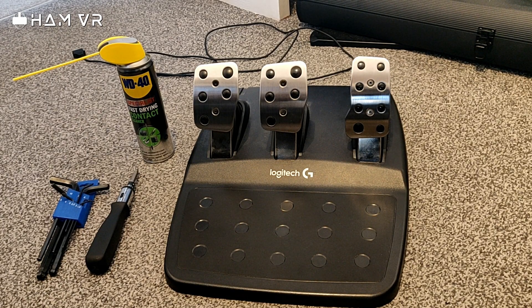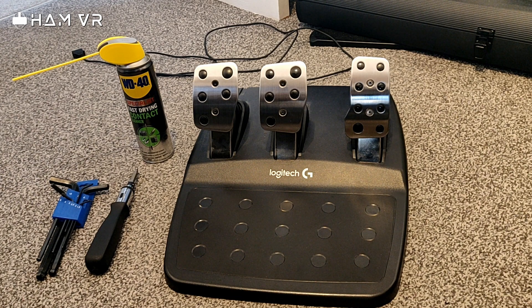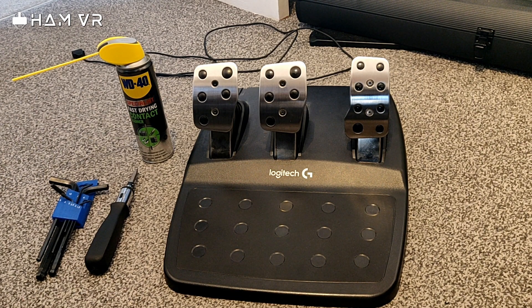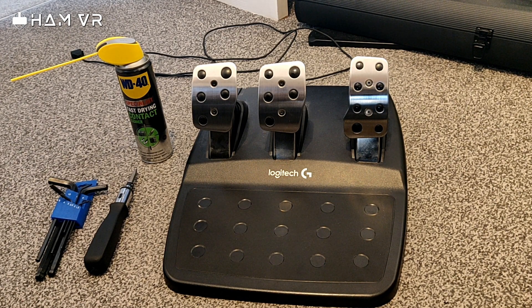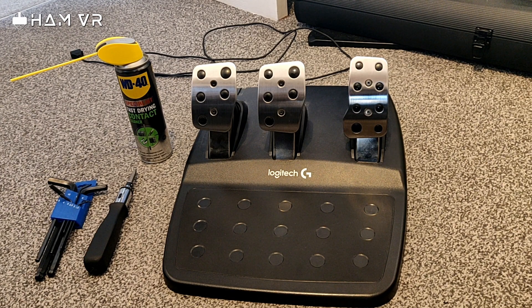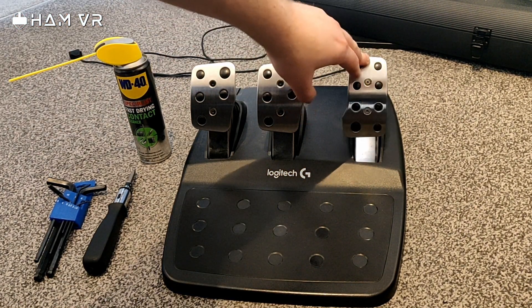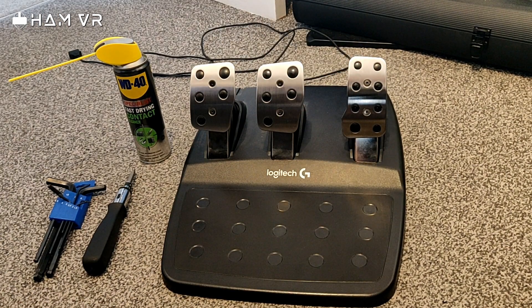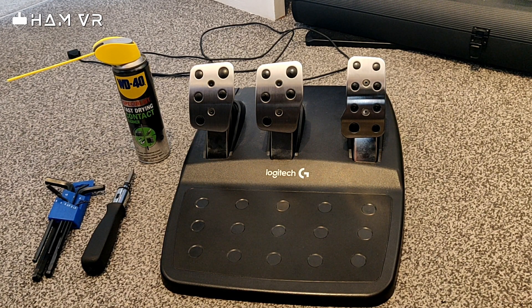Hey everyone, Ham here. Today I thought I'd do a little video on how to hopefully fix the Logitech G29 sticky pedal issue. In one of my earlier blog videos I explained that I upgraded my pedals to the Fanatec ones, so I don't need the G29 pedals anymore. The problem I have is that occasionally the accelerator pedal, when you push forward and let go, will still be revving electronically.